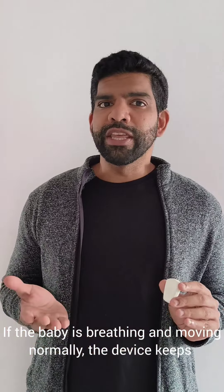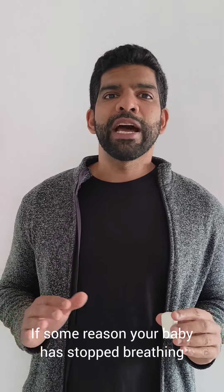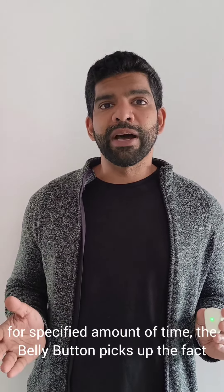If the baby is breathing and moving normally, the device keeps blinking a green light so you know everything is okay. If for some reason your baby has stopped breathing for a specified amount of time,